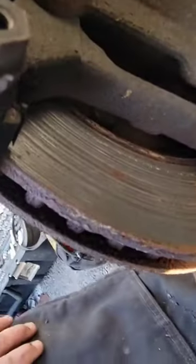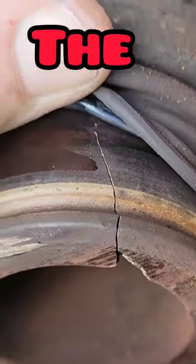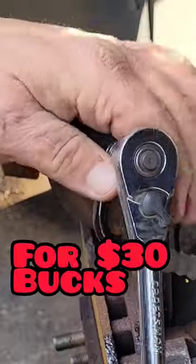Look at your rotor — your rotor is destroyed. Now you've got to get your brake pads and your rotor. Look at that huge crack. So now you're out $250 for brakes, rotors, and caliper — if you'd have just changed your brakes for 30 bucks.